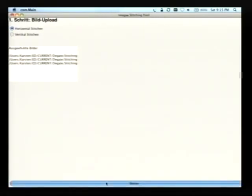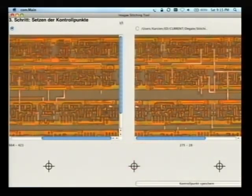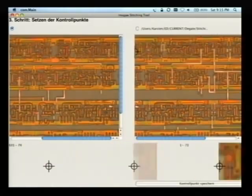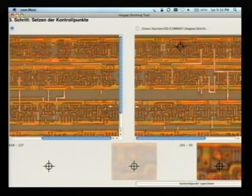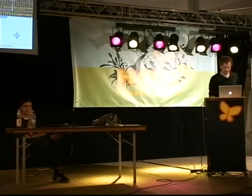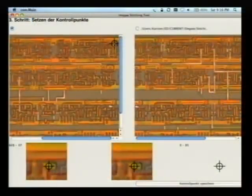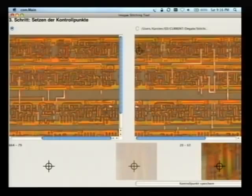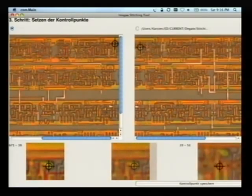Here we're looking at two pictures that have a slight overlap and we want to stitch them together into one picture. The pictures have to not only be moved on top of each other, but one has to be slightly rotated because you'll never get them perfectly parallel. You start off by setting two control points — this structure over here is the same as this one over here, so we set a control point at this dot and set it again on this side.